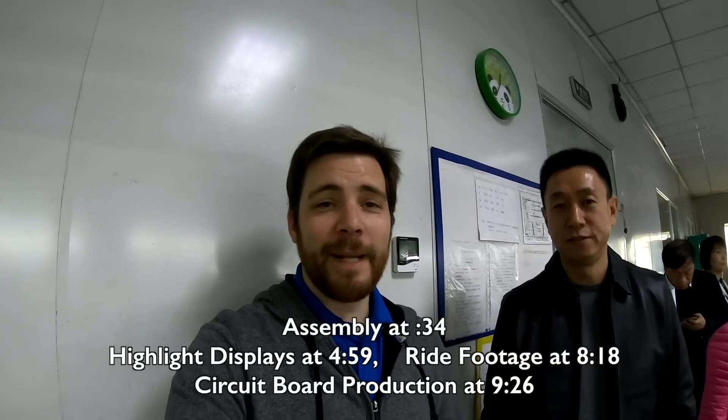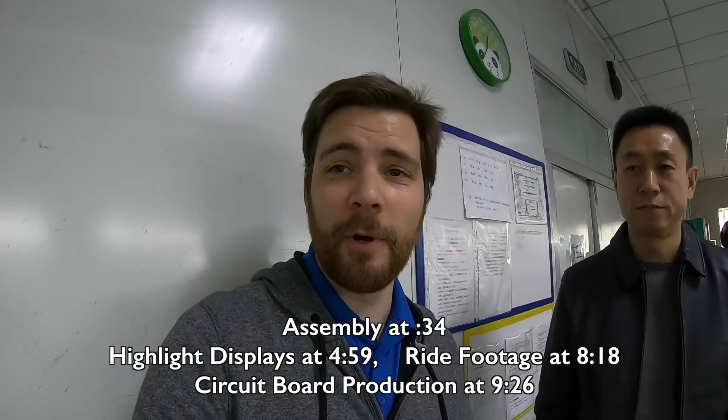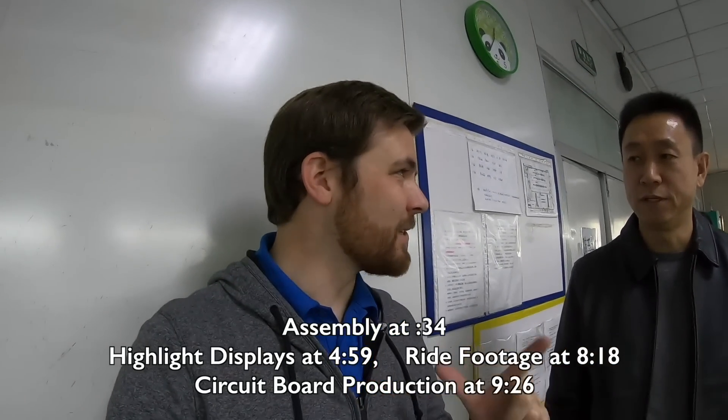Hey, what's up everybody? I am here at APT Displays checking out the assembly line. What they're making today is an LCD display. They make other displays, but today it just so happens they're making the LCD. Let's go take a look. We'll start at the front of the line and go on down and show you the steps.